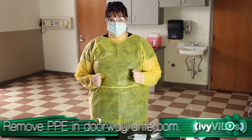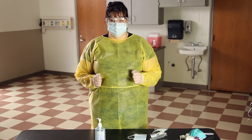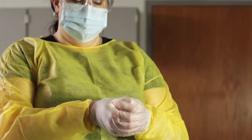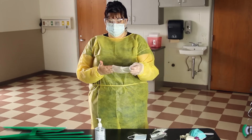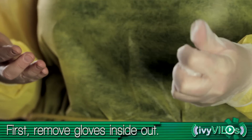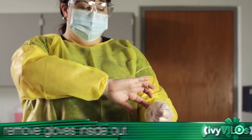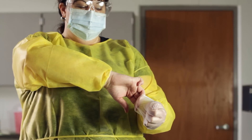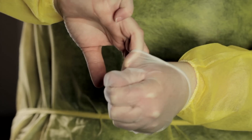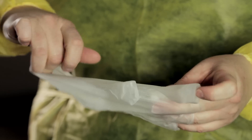Remove personal protective equipment at the doorway or in an anteroom. Remove gloves by removing the first glove inside out with the other gloved hand. Hold the contaminated glove in the palm of the gloved hand. Slide fingers of the ungloved hand under the remaining glove at the wrist, peeling it off inside out. Take care not to touch the outside of the glove.